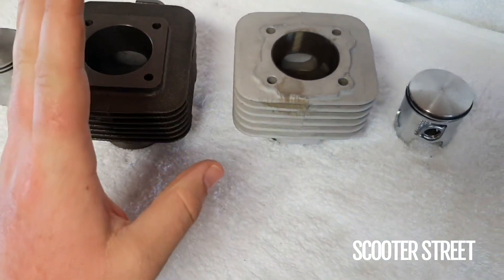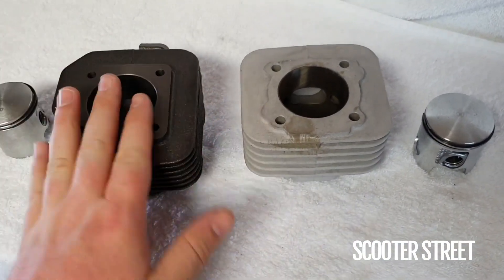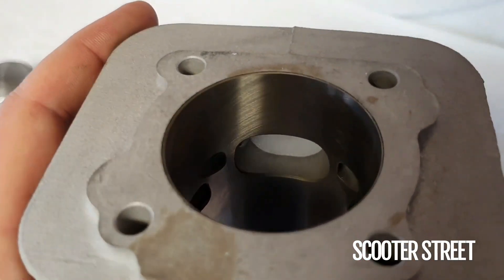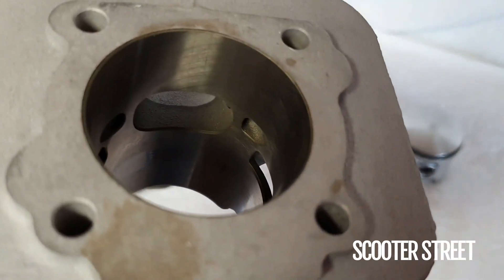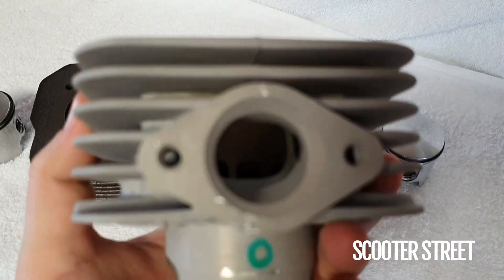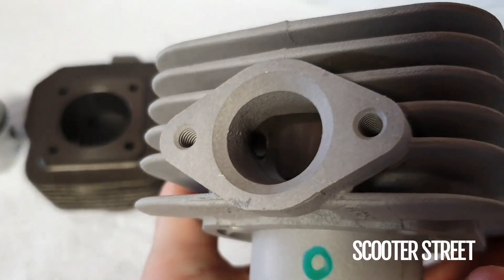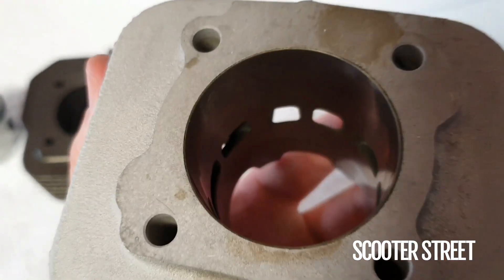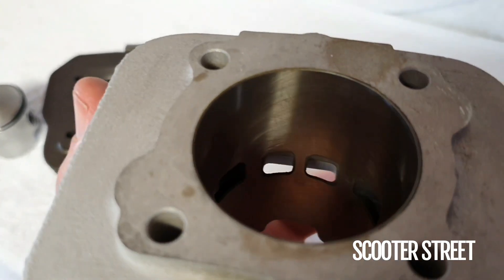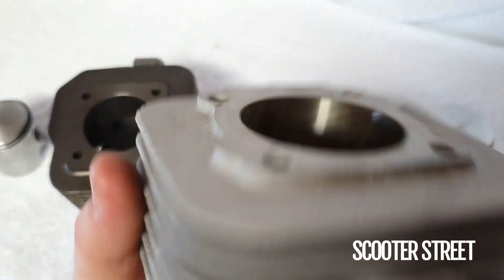Then you move to the nine port, which is the big power increase from the sport kit up to the MHR rep. On the exhaust port, you've got your main big exhaust port, but you also have these little booster ports on the side, which you can see on the other side as well, as well as slightly larger intake ports.